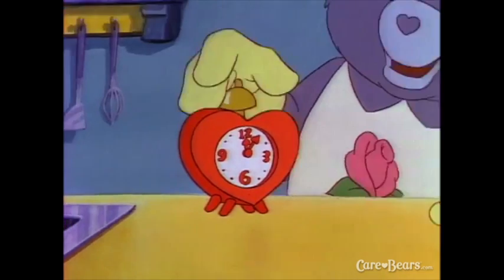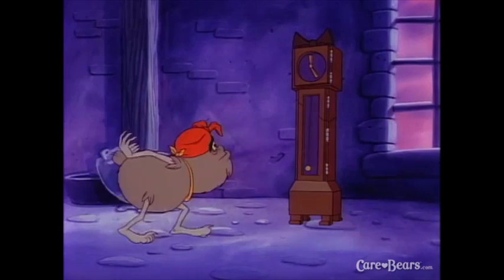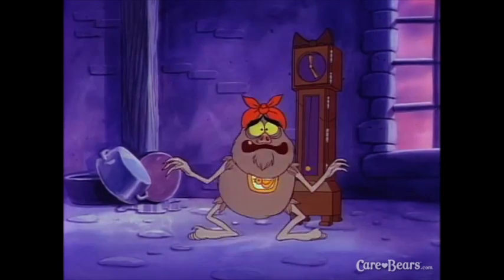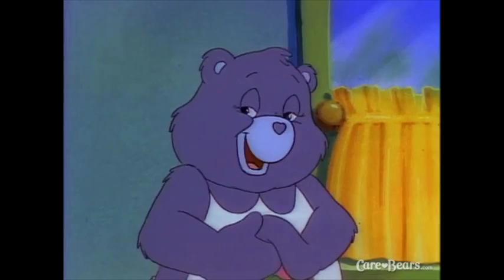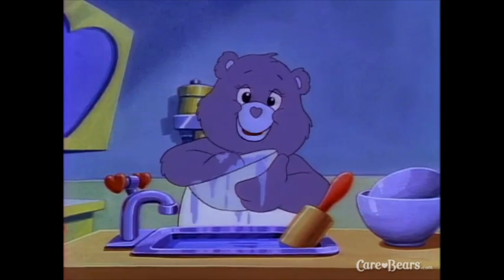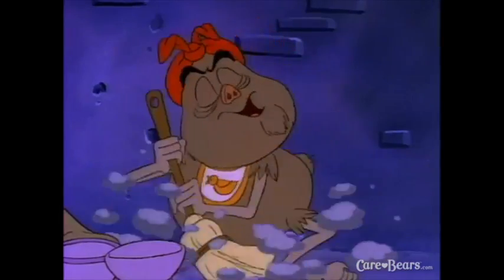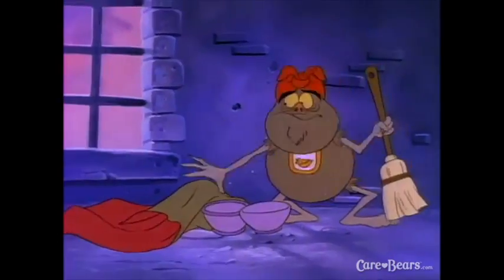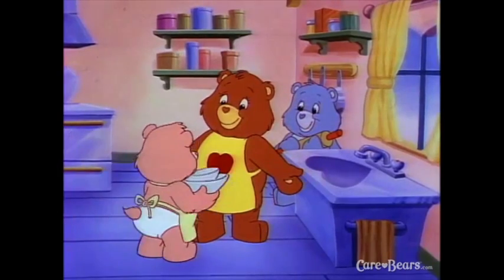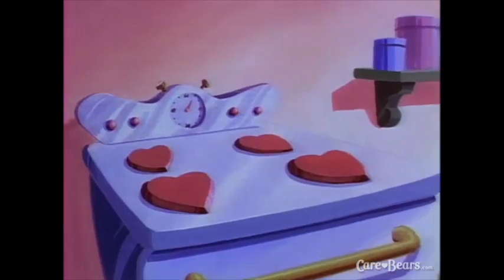Bake the gingerbread in the oven for eight to ten minutes or until they're golden brown. Set your clock or timer right now. I'm so excited — I just can't wait till those cookies are done! Good things take time. Because I know that a clean kitchen is a safe kitchen, I'll take care of these dishes while I wait. And so will I. Tenderheart, when we finish these dishes, will our cookies be done? I think so, Hugs. Let's keep an eye on the clock.